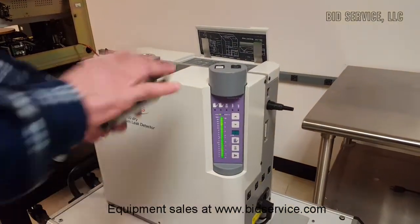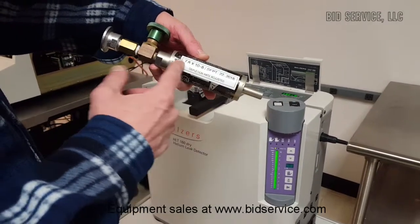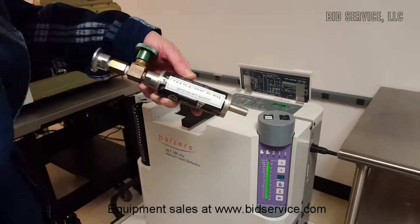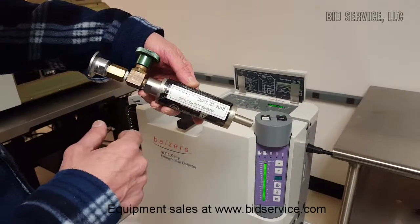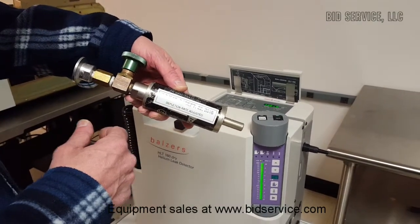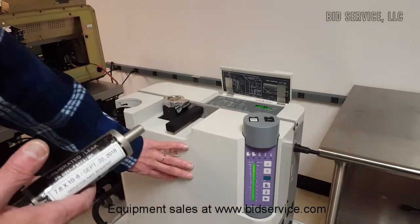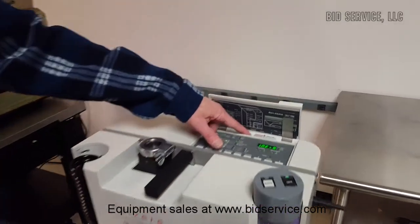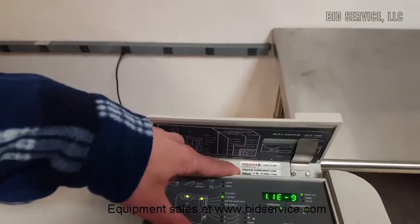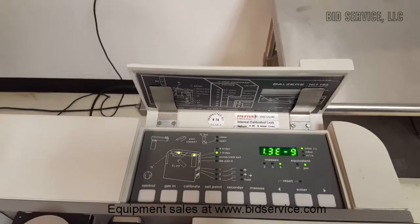I do have a standard here that we've had calibrated, and the depletion rate as of September of last year is at 7.8×10⁻⁸. I use this to calibrate our internal leak — there is a leak inside, but that also depletes over time. You can see up top that the internal calibrated leak has been set to 4.9×10⁻⁸ millibar liters per second.